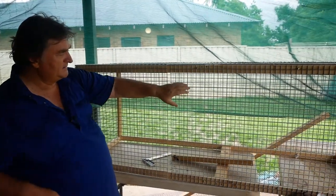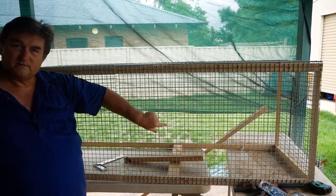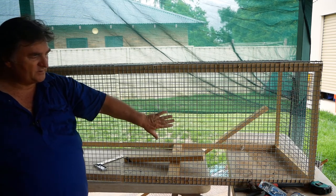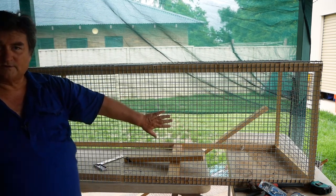What I've done here is this is 25mm wire mesh — so the little squares are 25mm. And this is a 2.5 by 1200 sheet.